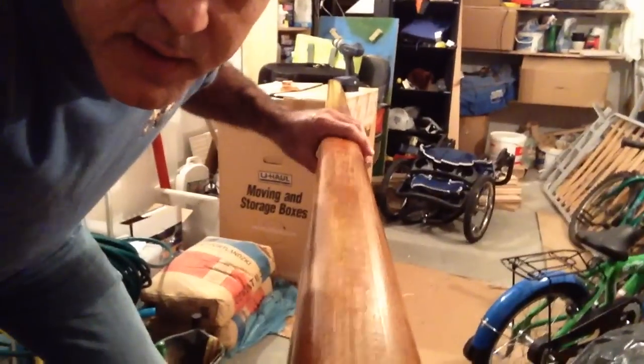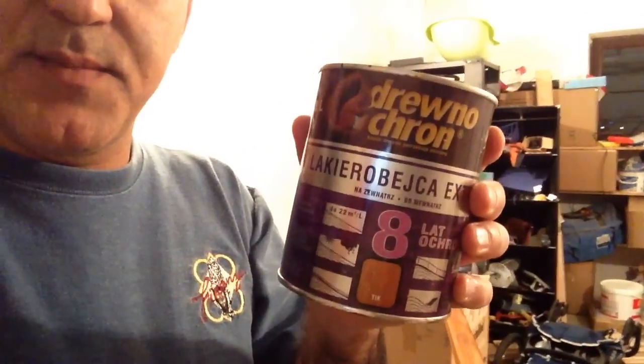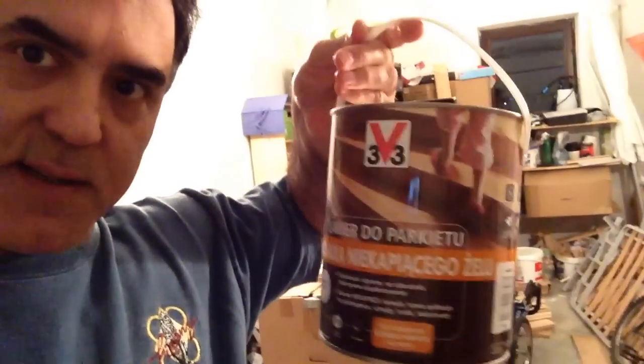Here I am in my workshop. I stained this railing — you can see the stain I used, which matches the steps — and I also used this sealant after the stain dried. It's looking really nice. I think it's a nice railing.